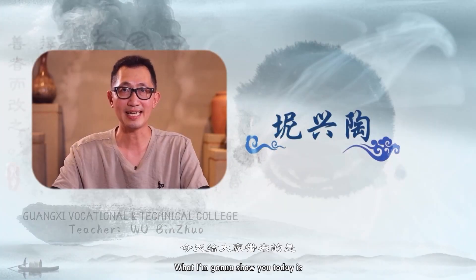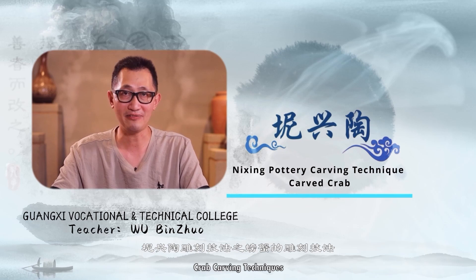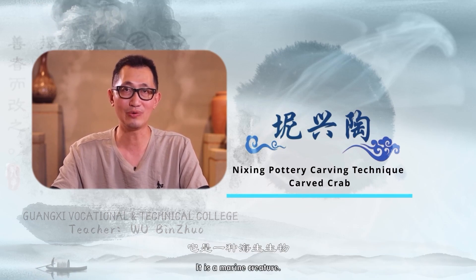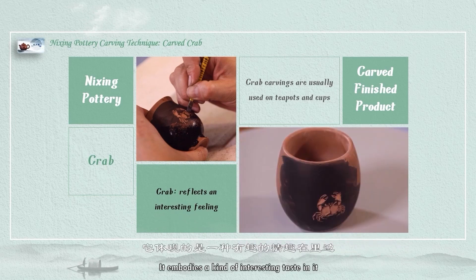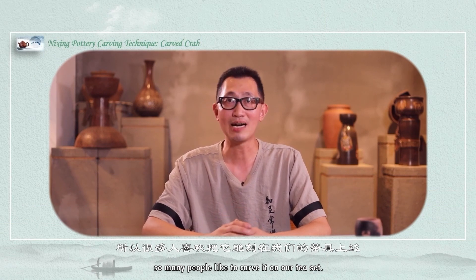Hello everyone. What I'm going to show you today is crab carving techniques. We also know the crab is a marine creature. It also exists on our teacup and teapot, and it embodies a kind of interesting taste. So many people like to carve it on their tea set.